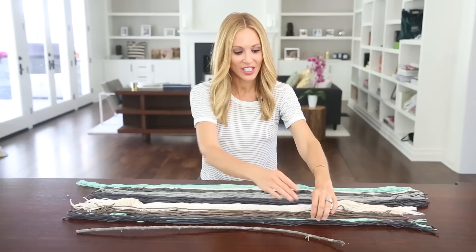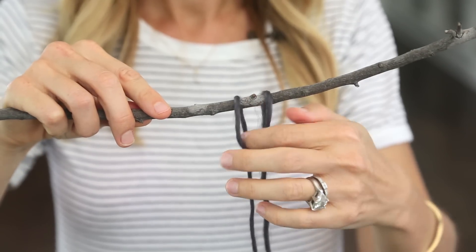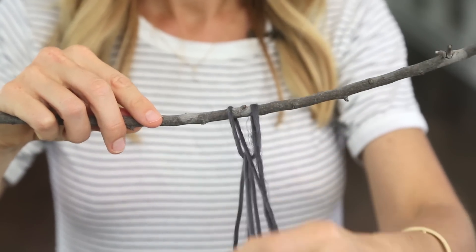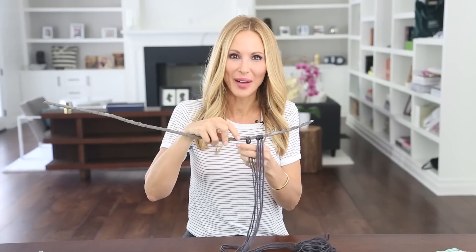It's really easy to attach the yarn. You simply fold it in half, lay it over the top of your branch, and then pull the two sides through — just like that. I'm just going to continue this until I have all my string attached.